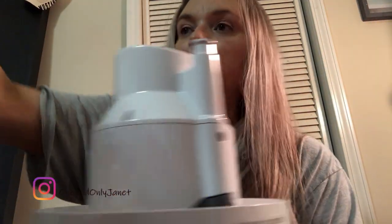So this looks like the base, and then it looks like you put this water tank on, and then it looks like this top piece goes on.